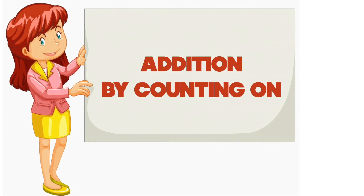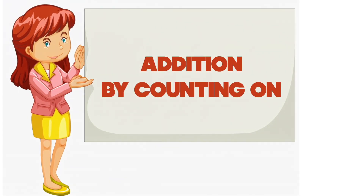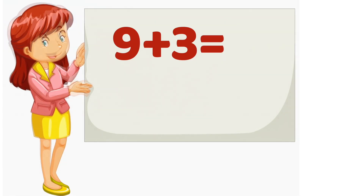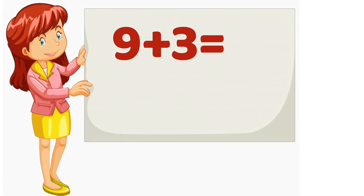Today, we're going to learn how to add numbers by counting on. It's a fun and easy way to add. Just start with the bigger number and then count up.